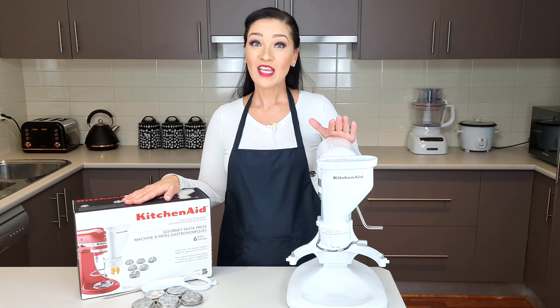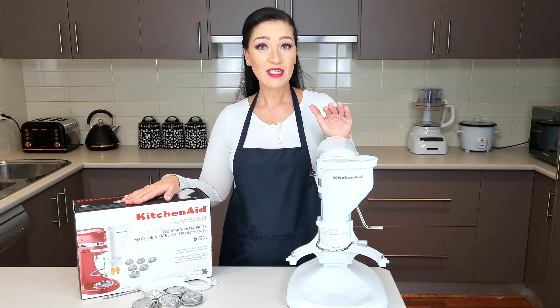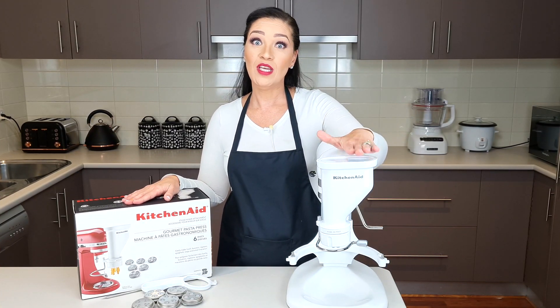Do note that your mixing machine should only be turned on once you're ready to extrude your pasta. I cannot wait to do this keto pasta series for you guys and I hope you enjoy it too. Until then, as always, thank you so much for watching. Stay safe and be well. Bye bye!